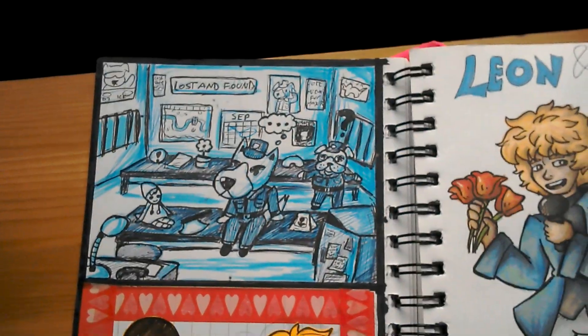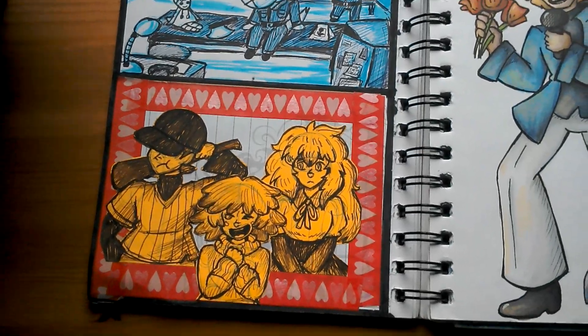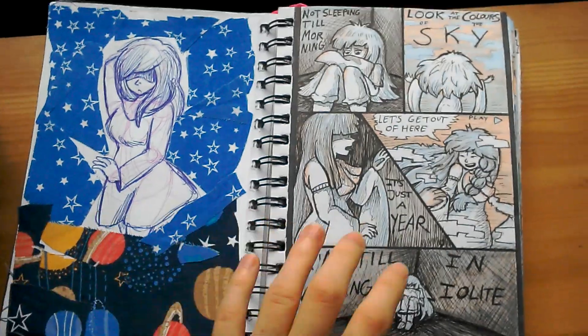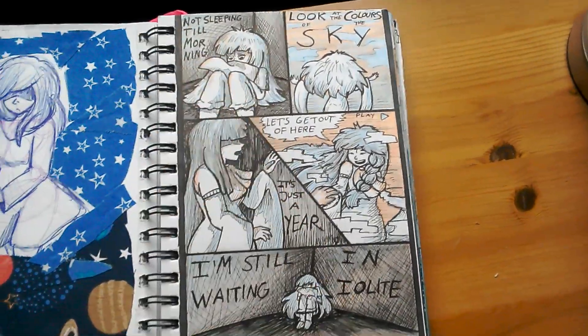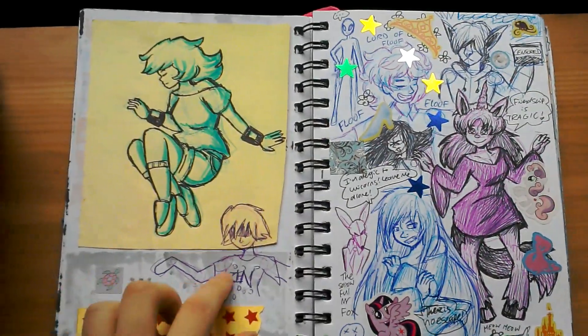Background practice — an Animal Crossing background. And a crossover picture. And my attempt at a comic which is more than two panels long. And this thing.